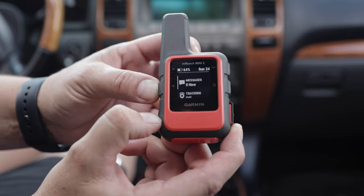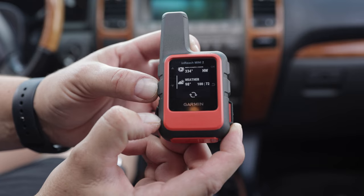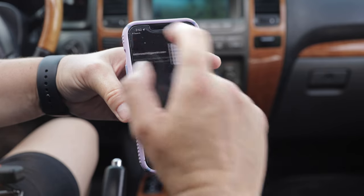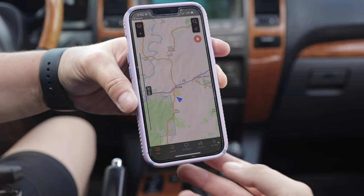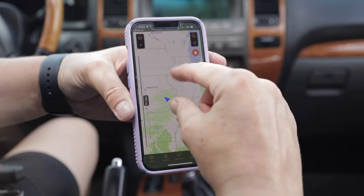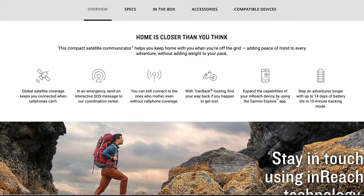There's other features like trackback, so if you want to explore out and then be able to see your way back to where you were. There's weather built in right here, and it also will connect to your phone so you can use the app to do things that are harder to do on the screen, like sending text messages. You've also got access to GPS maps so you can use them if you need to figure out where you're at. I think you can even send out a link — people can follow you on there, or you can even just send out messages with your location. There are really a lot of features packed into here. I use it to send messages and be able to use that emergency SOS if needed. A subscription is required, but the cheapest one starts at $14.95 a month.